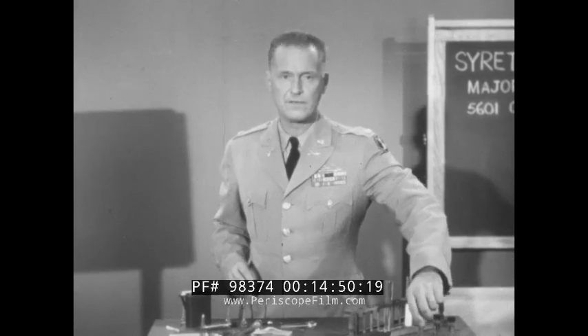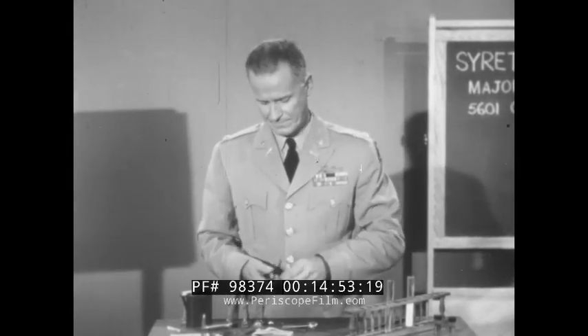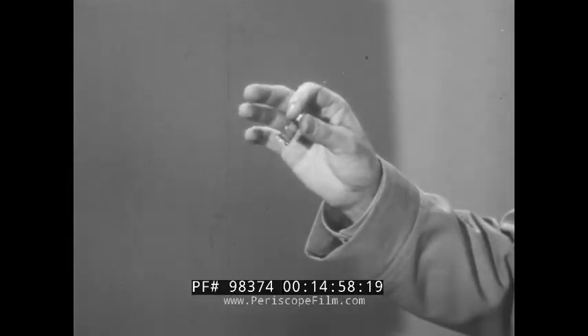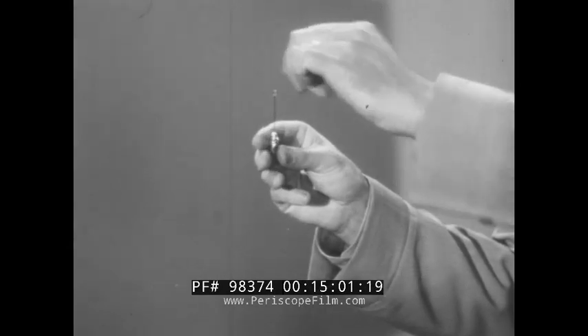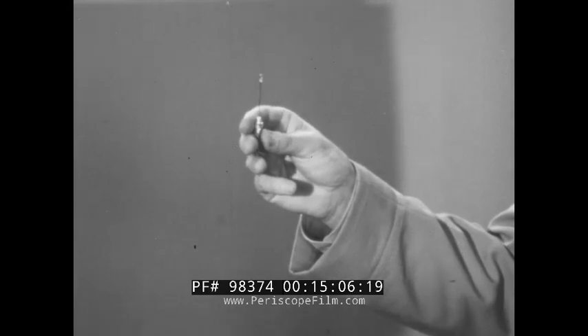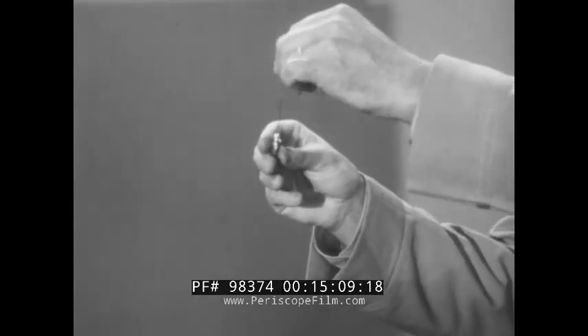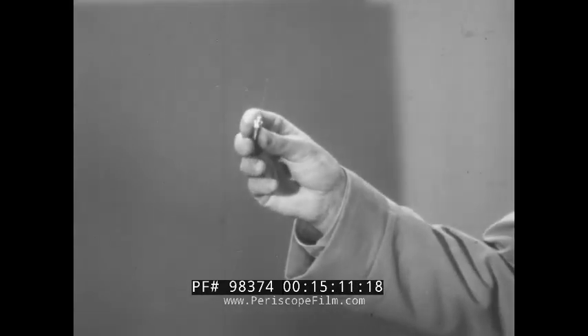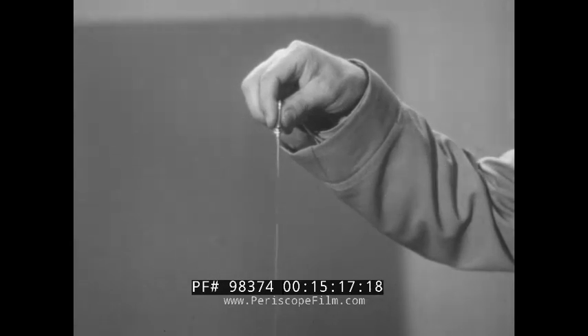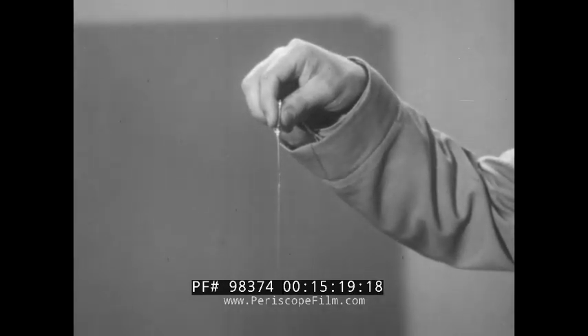Now let's nail down the points you need to know and remember on the use of injection instruments for your own personal self-aid. First, the atropine syrette: hold it by the hub. Make certain you have broken the seal before removing the wire stylet. Push the needle all the way in, straight up and down, and squeeze the tube until all the atropine is emptied into your muscle where it should be.